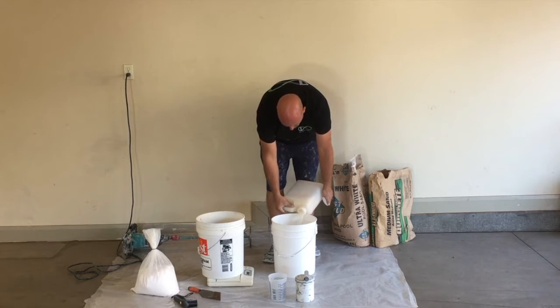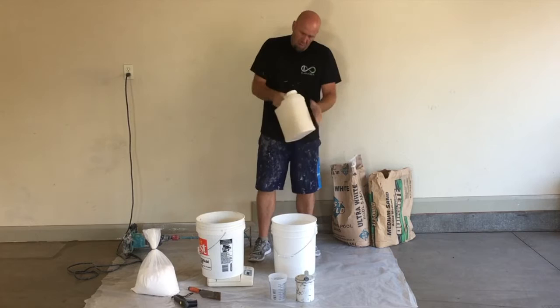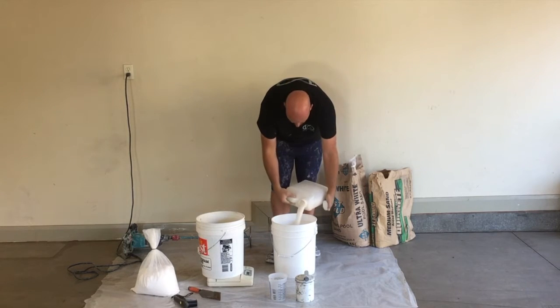The first thing you want to do is grab the liquid stabilizer, pour half of it in the bucket, give it a good shake, and then go ahead and pour the other half in.